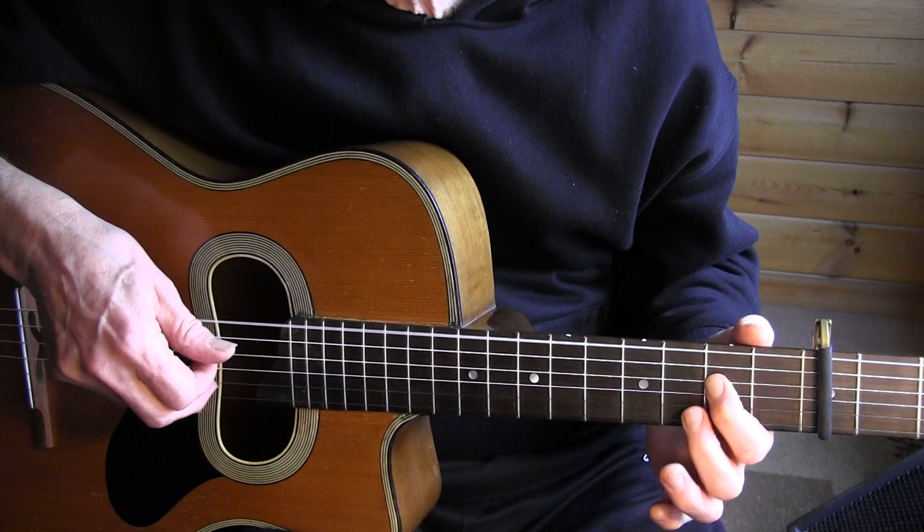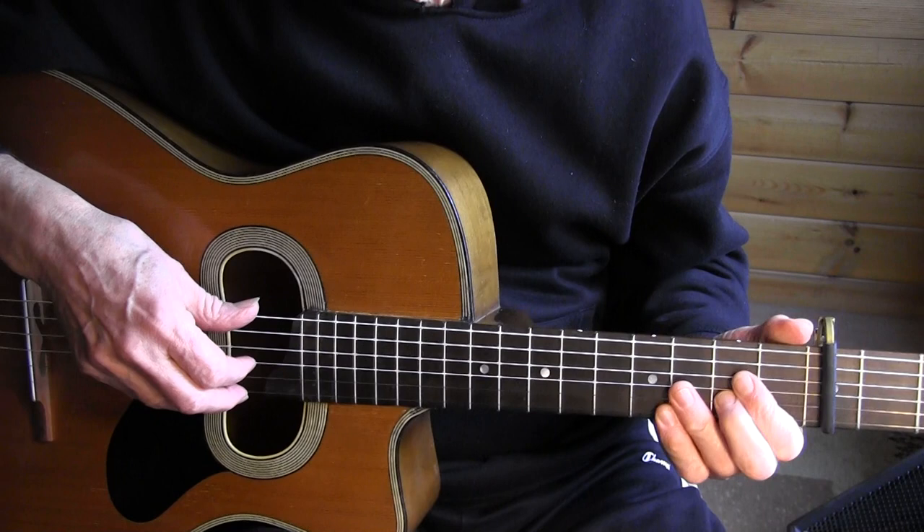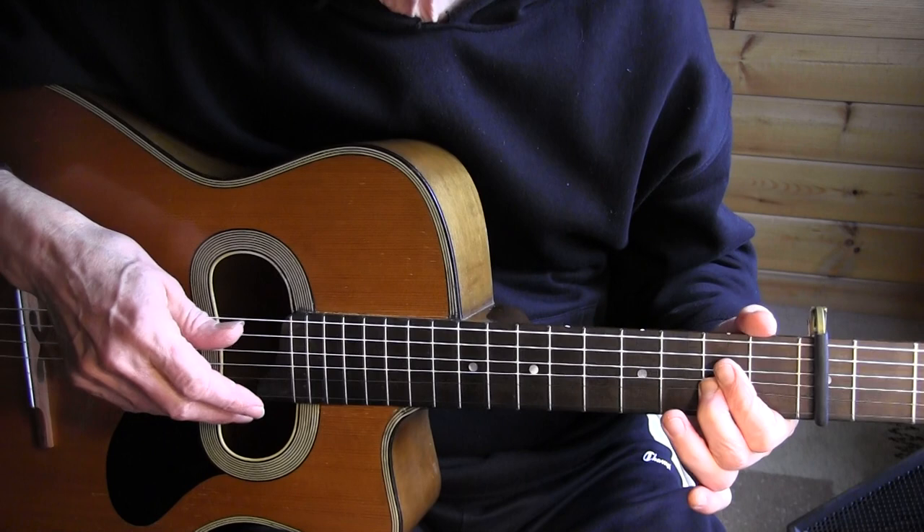Bar 3: thumb, index, and with the middle I'm playing the 2nd fret, 2nd string — bend it up. Bars 6 and 7 one more time. We're going to let that bend carry into the next beat.